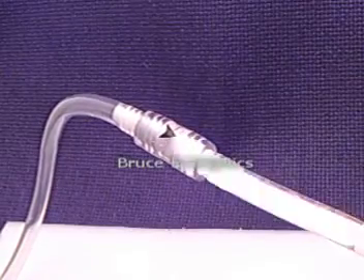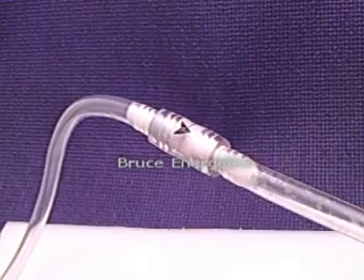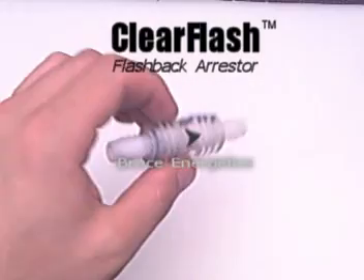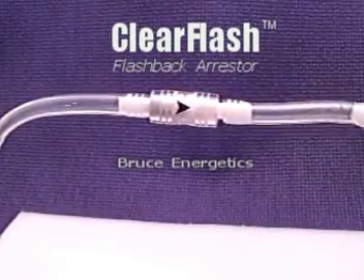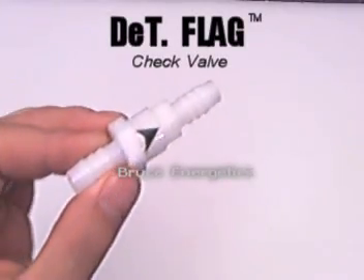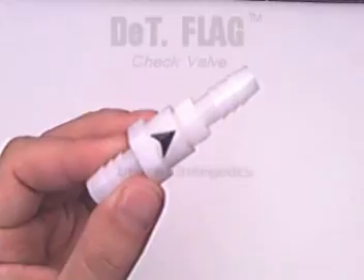Clear Flash Flashback Arrestors represent the state-of-the-art in Browns Gas Safety Technology. The unique all-plastic design allows it to withstand many hundreds of flashbacks without the problems associated with similar brass or bronze-wool arrestors. Used in combination with a specialized check valve, each Clear Flash can potentially last in excess of a thousand flashbacks.